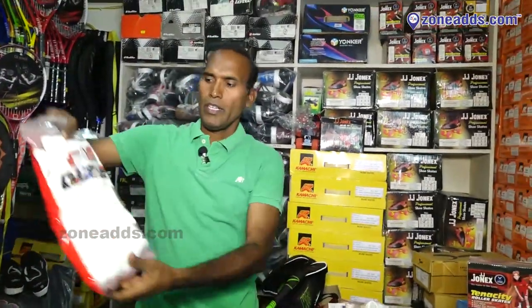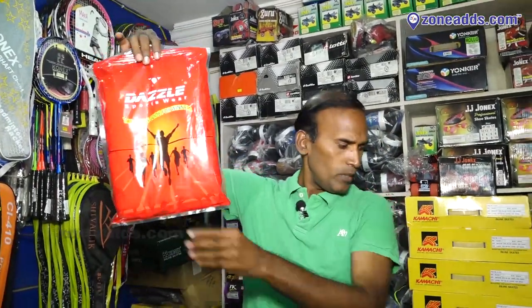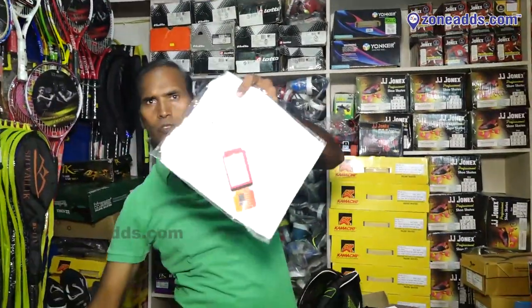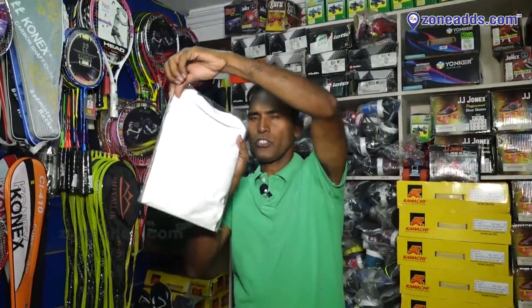Next is the dresser — this is the trouser, the leg bottom lower. This is the shirt. This is the half-sleeve and the full-sleeve options.